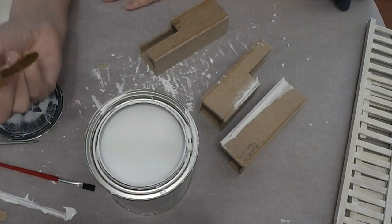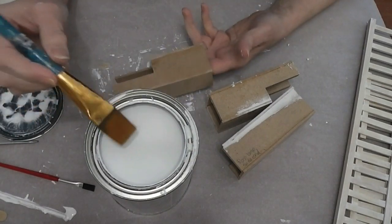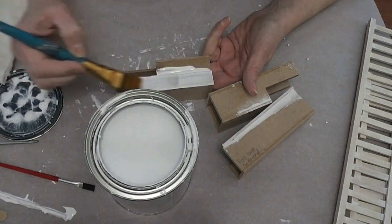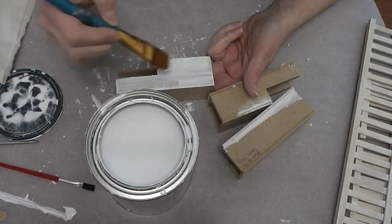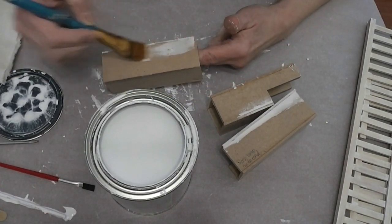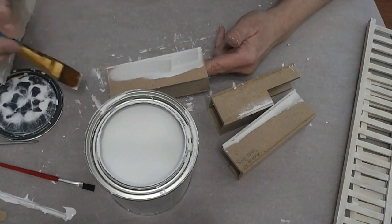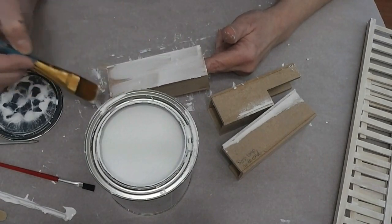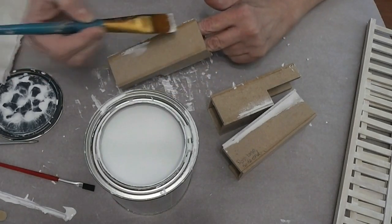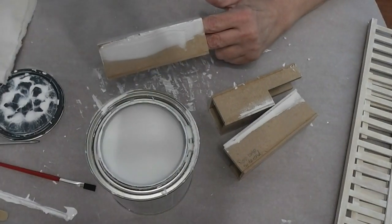I thought I had a whole package of foam brushes when I went to the dollar store last time, but when I went to dig them out today, the package was empty. So I'm just going to go ahead and do this with a regular brush on all three of these and then I'll be back.